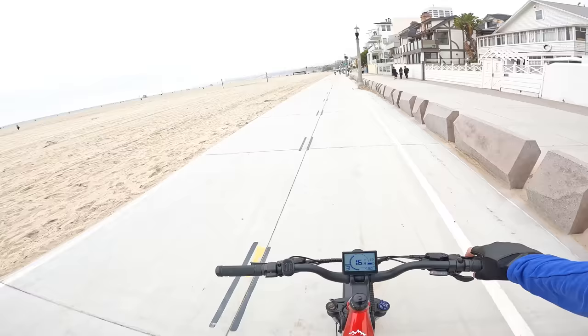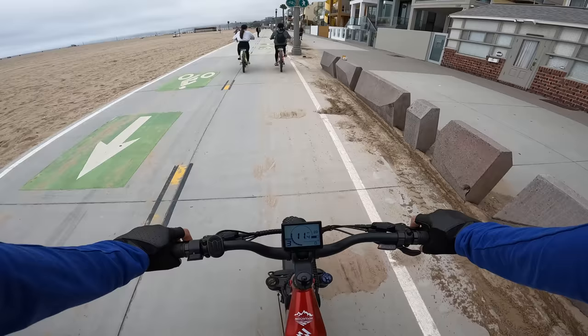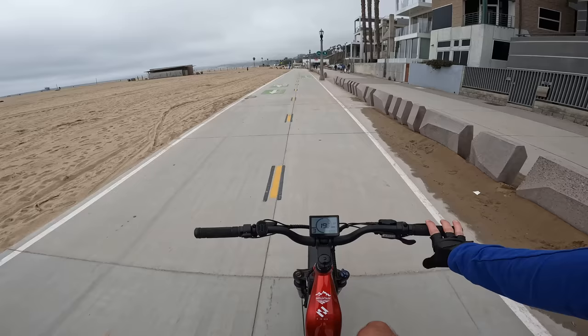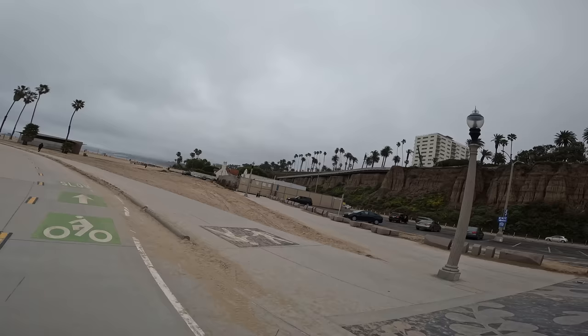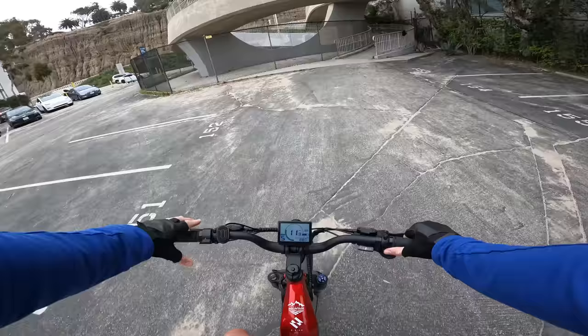Right now this bike seems like a great value honestly. With the 20 amp hour battery and massive brakes it just rides nice and feels solid. When it showed up I didn't really know what to think, but then I saw the brake rotors — hydraulic, 203mm — and that was a surprise. Up ahead is the California Incline — a long gradual climb — and we're going to see how the Troxus Explorer handles it on pedal assist 5.